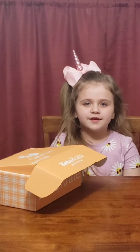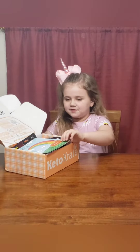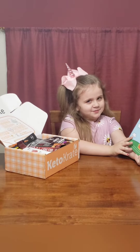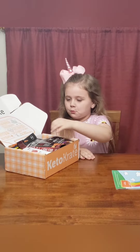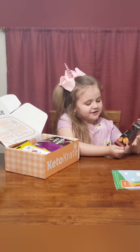Today we're going to be doing a Keto Crate unboxing from a kid's point of view, and that's me. Take a look. Oh, that's pretty. Oh, here's some Keto crackers.